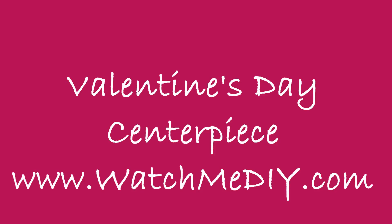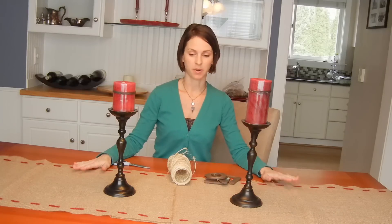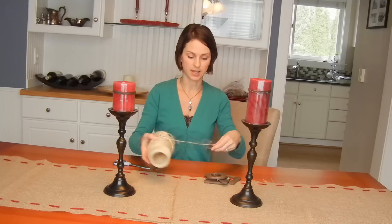Hi, I'm Marie and this is my blog at WashMeDIY.com. Now that we've finished our Valentine's Day burlap table runner, we're going to work on part of what is going to be the centerpiece.